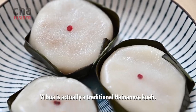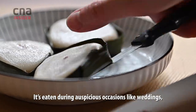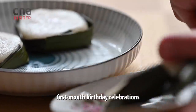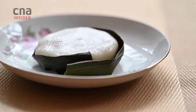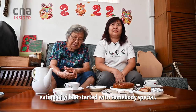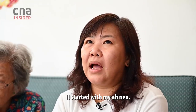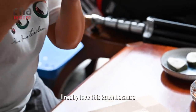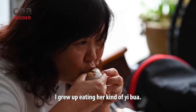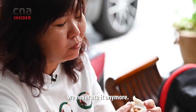Yipua is actually a traditional Hainanese kueh. It's eaten during auspicious occasions like weddings, a baby's one-month birthday, or even Kuo Tali. In our family, eating Yipua started with somebody special — it started with my Anio, like a grand-auntie. I really love this kueh because I grew up eating her kind of Yipua. After she passed on, we never ate it anymore.